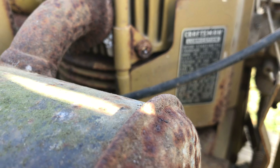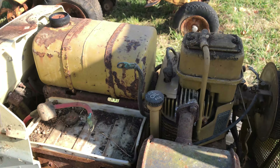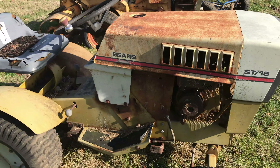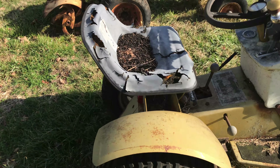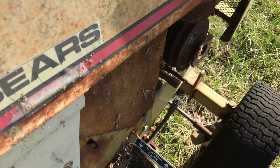It could take off with a sled down the track faster than you could run beside it. But I'm not going to be pulling anything with this. I just like these old Sears Suburbans — this is when they built stuff to last. It's got a gear type rear end, cast iron of course. Everything's heavy duty.